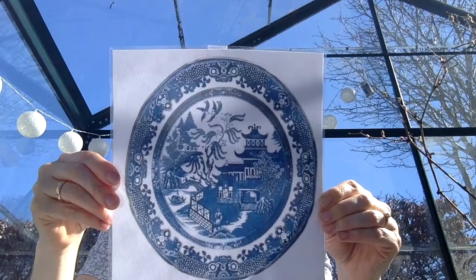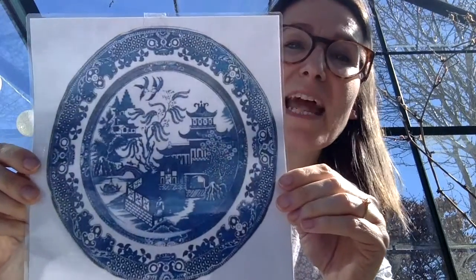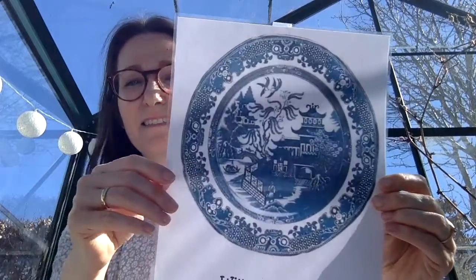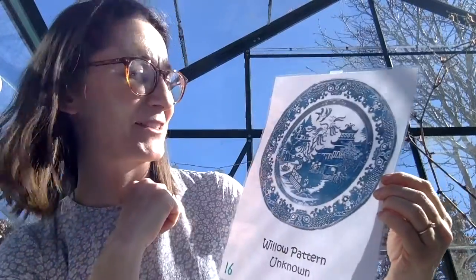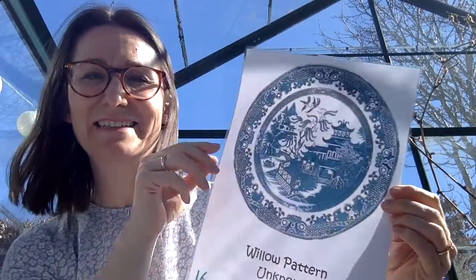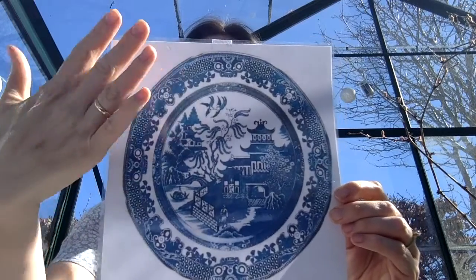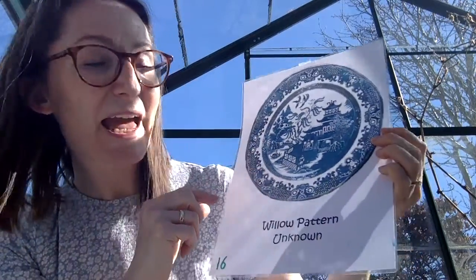Take a look at this. This is a photo of a plate — a plate you would use at home to put your food on, your sandwiches, your pasta. It has a china painting on it, and there is something very special about this specific pattern. It's called a willow pattern. Does anybody know what a willow tree is?